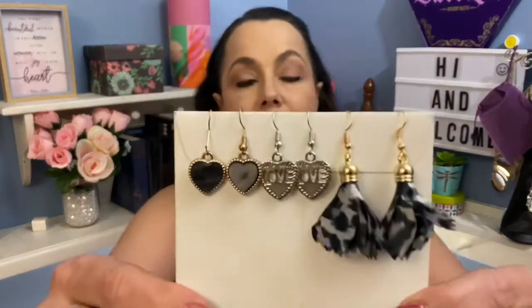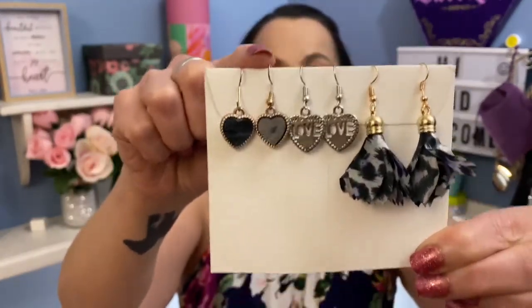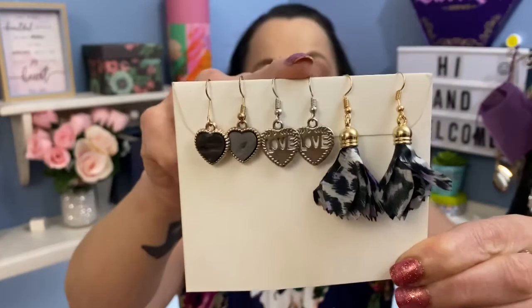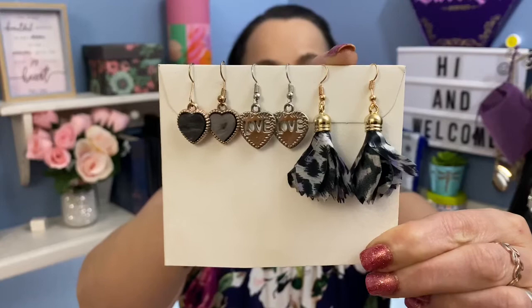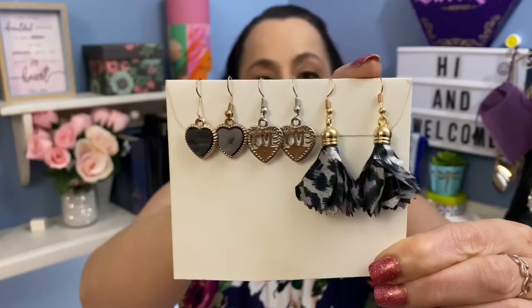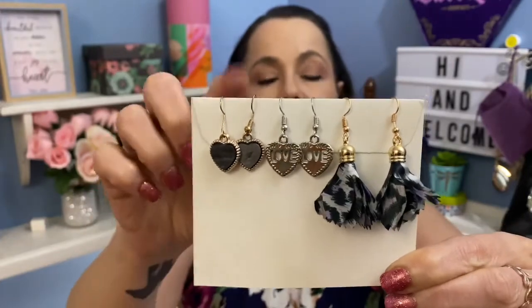Since you only get one pair of earrings a month, I've been saving mine up for the last three months, so I thought I'd show you all three sets. I have them ready on the card for you — this was April's, this was May's, and these are my newest ones I just received in the mail today, and these are for June.